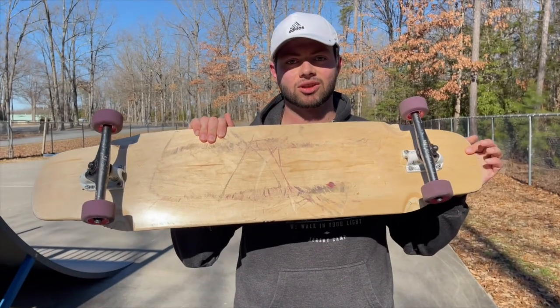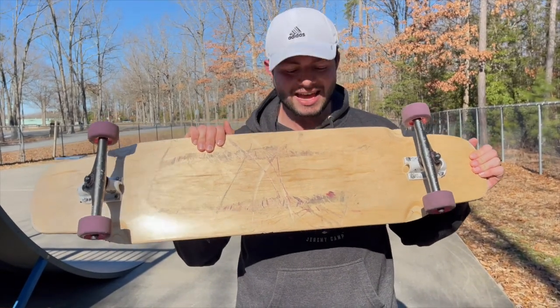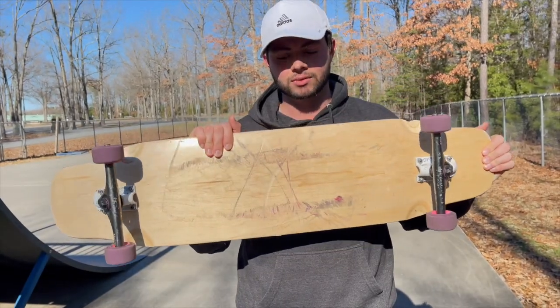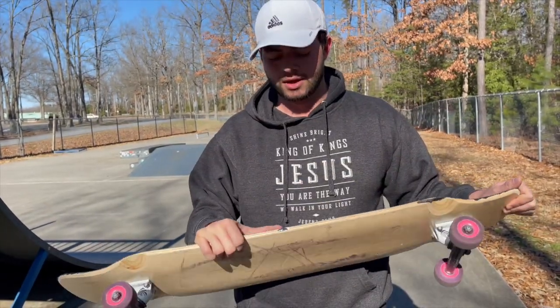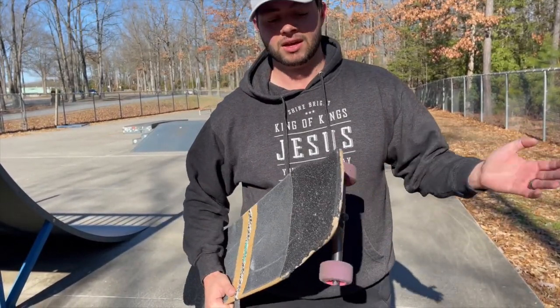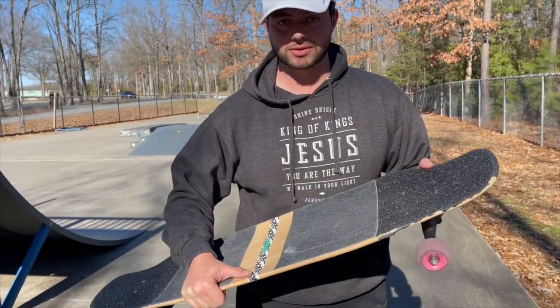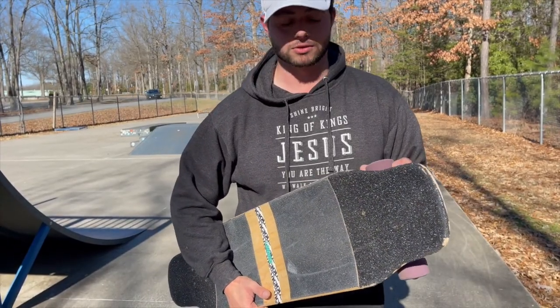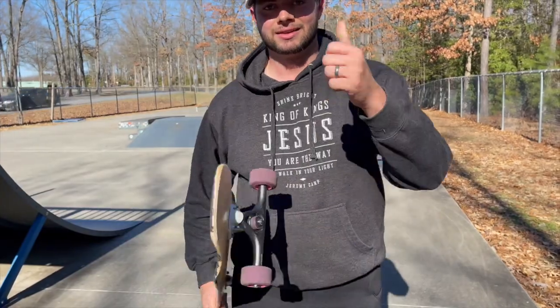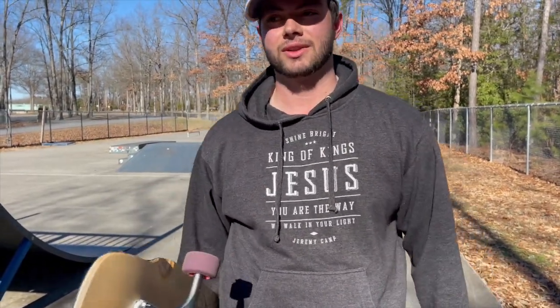It took me a long time to land what I landed, and it surpassed the rail wear — mind you this deck was like 50 bucks. If it was able to do the things I did on it, I should be fine. I'm actually very impressed with this board and I could totally see myself getting used to it. The cores on my wheels are very cracked, but as always guys — like, comment, subscribe, and I'll catch you in the next video.